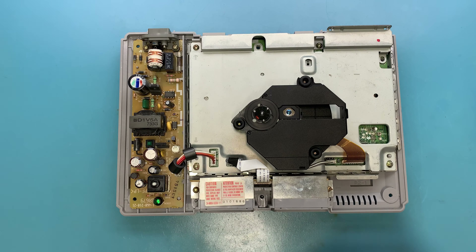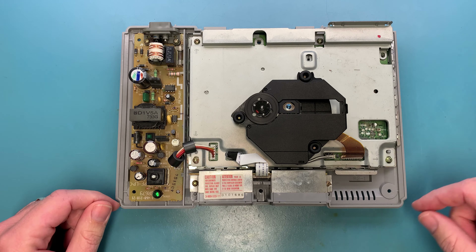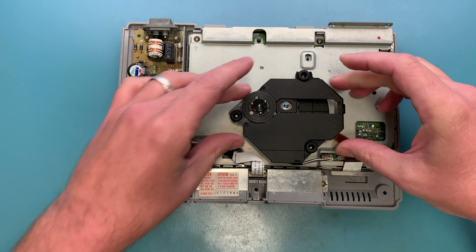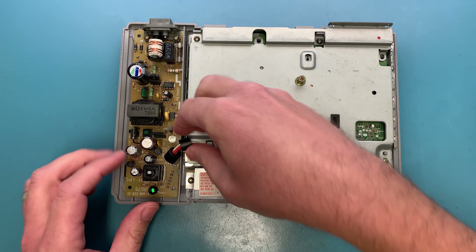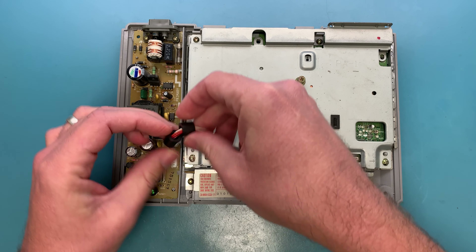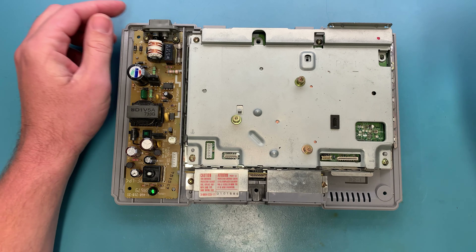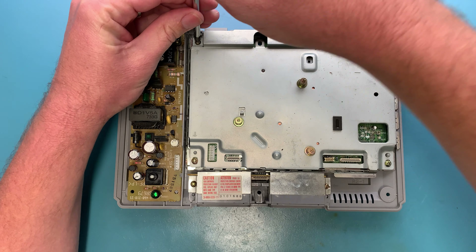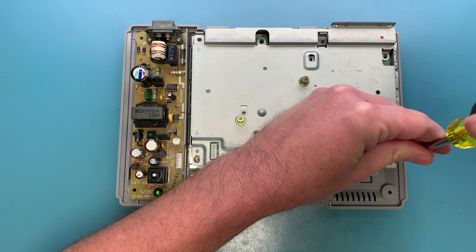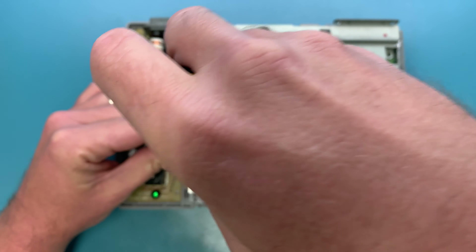With those six out, you can take the top off. From here you will need to remove your optical drive, so carefully pull out your ribbon cable and your other connector — this will just slide up out of the way. Go ahead and disconnect these two cables here. The power cable can only go back in one way, so you won't be able to plug it in wrong. Then there are four more screws to remove.